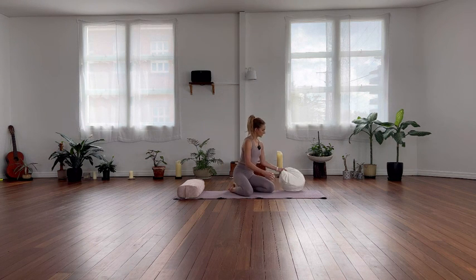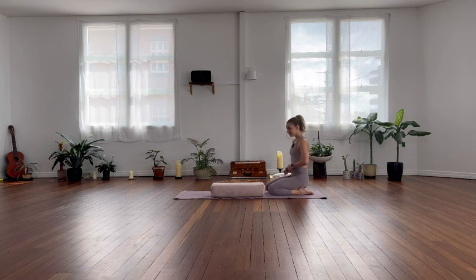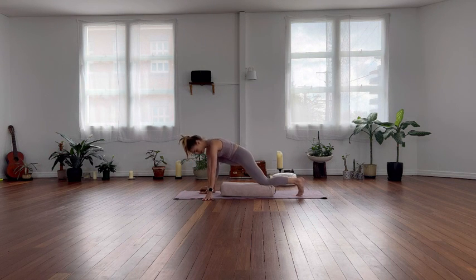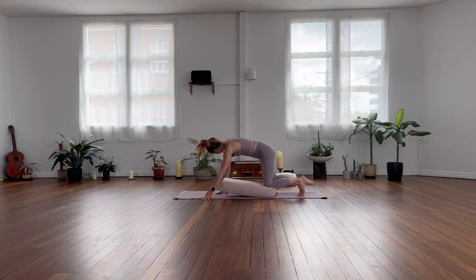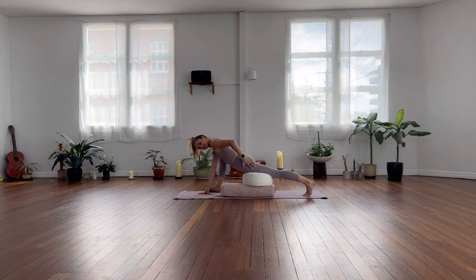I'm going to take my cushion off to the side for now and start with a lovely hip opener. I think one bolster is enough — this is similar to a lizard pose in yoga. I'm going to step my right foot forward and lower my back knee down onto the bolster. You might need two or three bolsters, or even add a cushion and a bolster. This is a slightly more active pose — not completely relaxed, but we're still relying on our bolsters to prop us up so we can find relaxation.